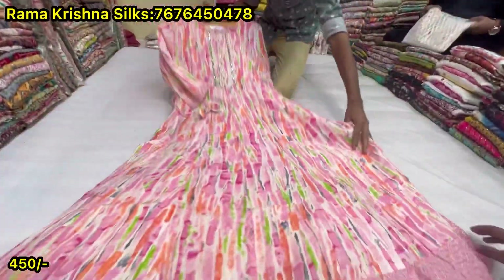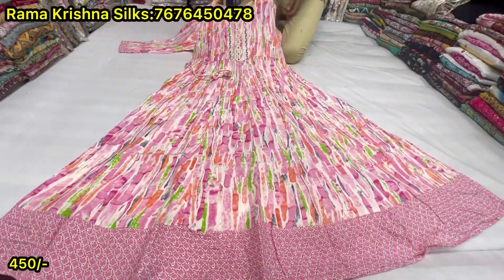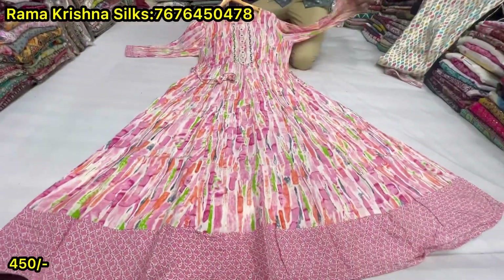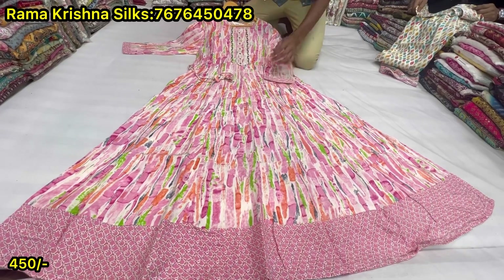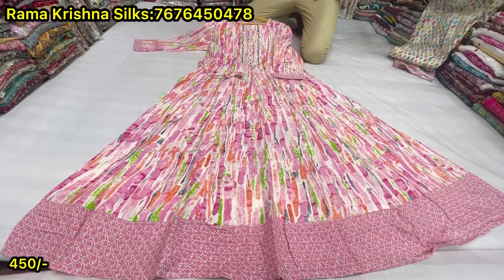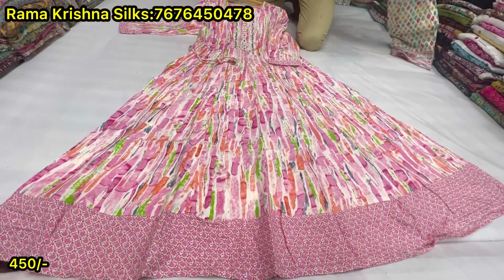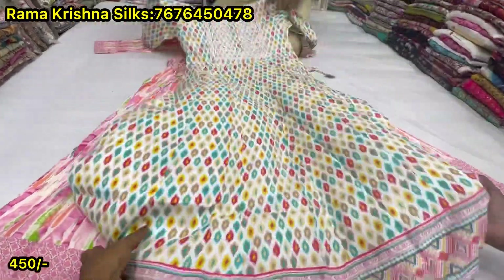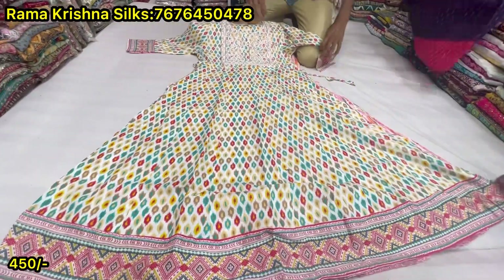We have got the cotton on the cotton. We have a double XL size. We have a color combination. How much price? It's $450. The same price is $450. It's available for the single piece courier facility. This is $450.